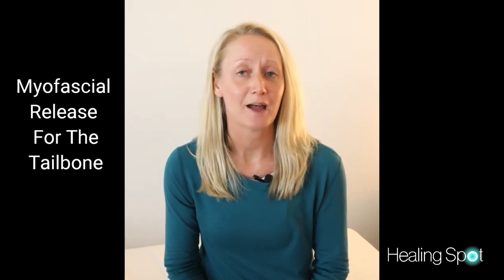My name is Justine Calderwood. I'm a pelvic physical therapist and I want to show you something that you can do with just a small inflatable ball to help relieve your pain.